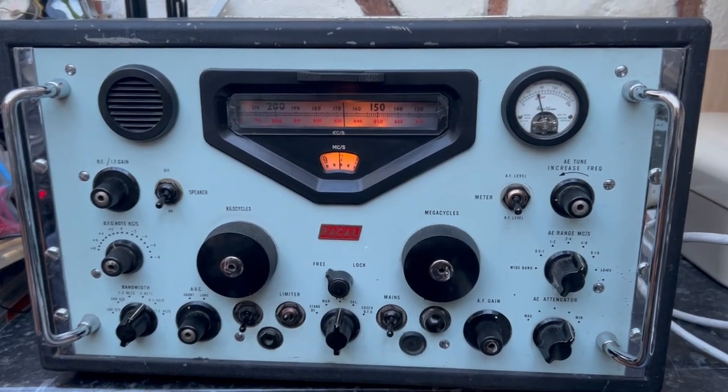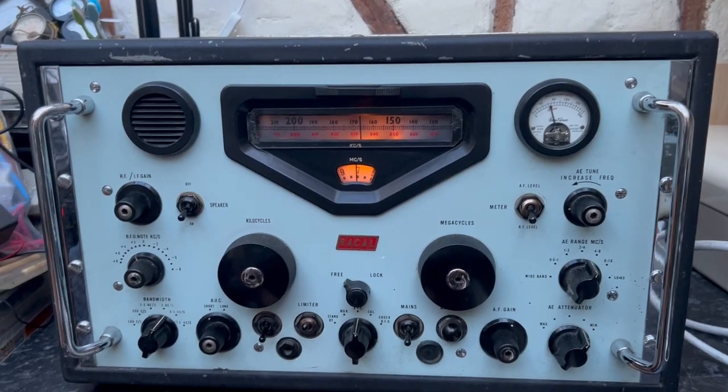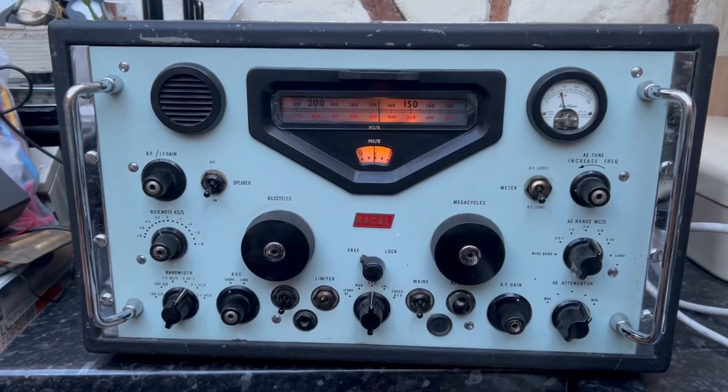That's pretty good, isn't it? I think that's it. All the controls work nicely, the dial scale's in good nick. It all seems to work — it just needs an alignment, and probably recapping. If you're going to refurb it, it'd be an excellent set to refurb.